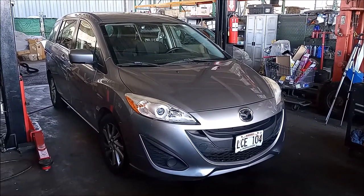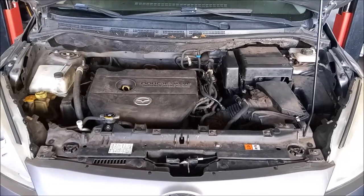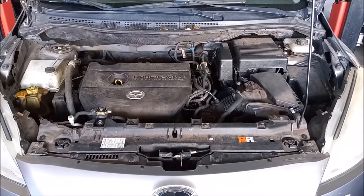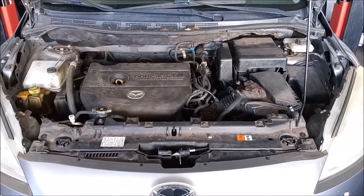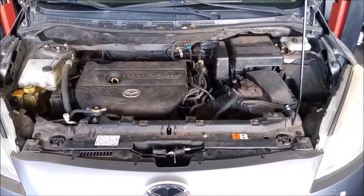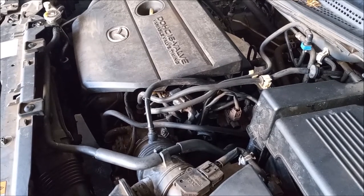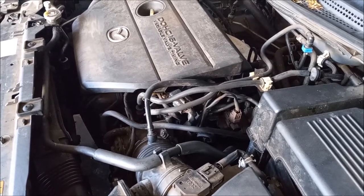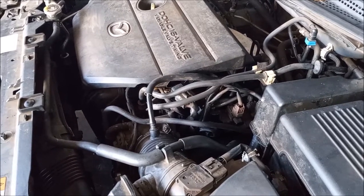This is a Mazda 5. This car is in the shop because it has a coolant leak. The owner reported that coolant is forming a puddle right in the middle of the car, under the engine. We checked it out and the coolant is dripping off the bell housing right where it bolts into the engine block. To us, this means the coolant is leaking out of the engine, out of this area right above the transmission, and then just dripping down the transmission.